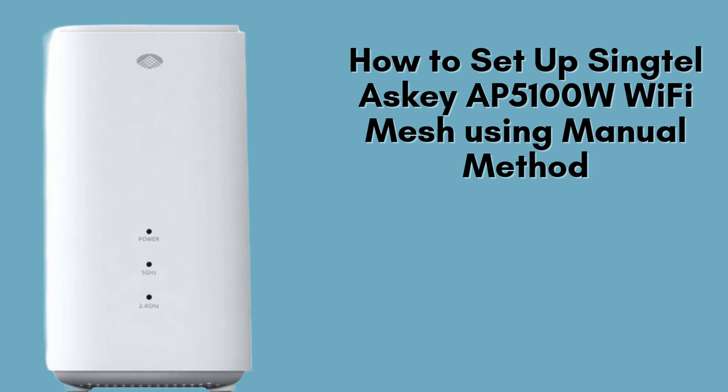In this video, we'll walk you through the complete step-by-step process of setting up your Singtel ASCII AP5100W Wi-Fi Mesh System. This powerful mesh solution ensures seamless and uninterrupted internet coverage across your entire home.